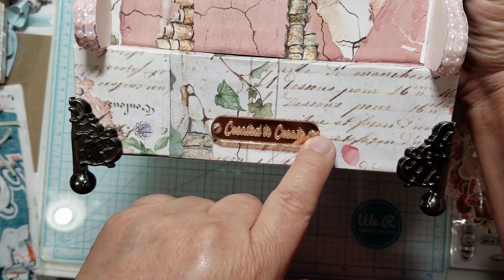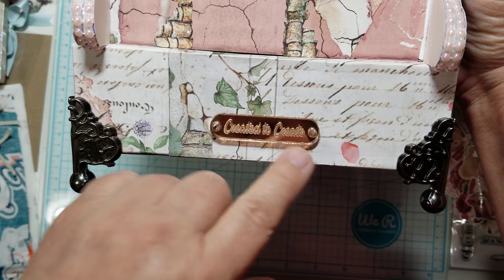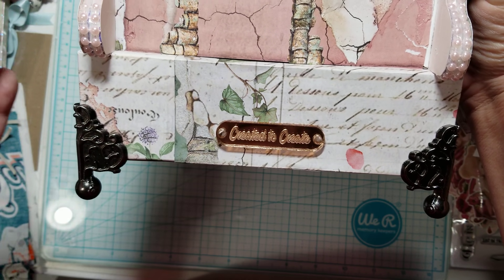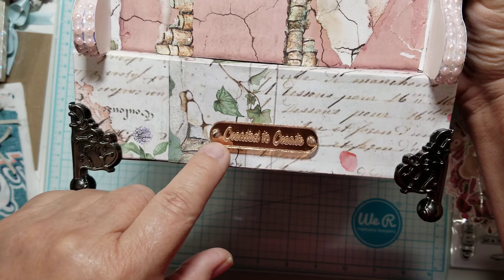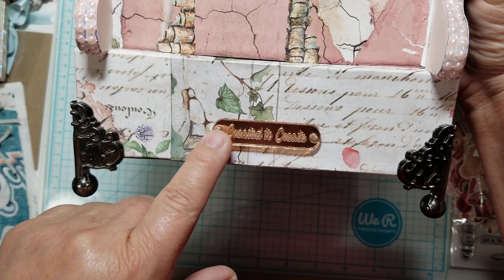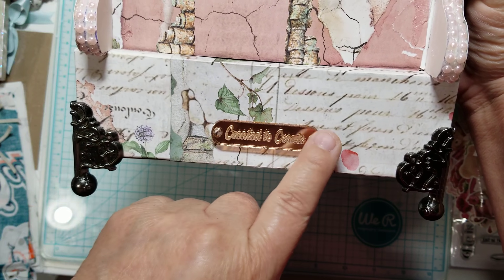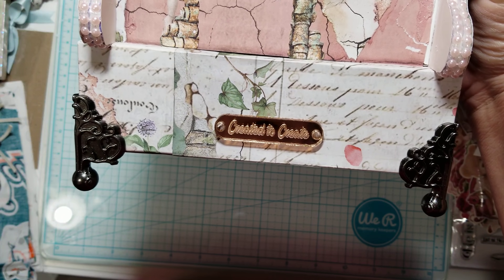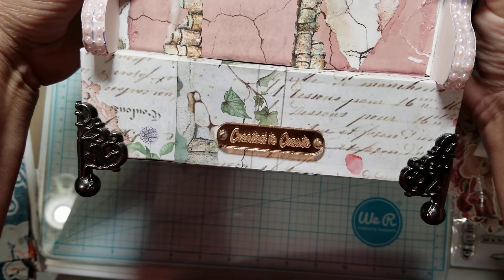It says 'Created to Create' and it does have holes on either end that you can add brads or screws or whatever you want to put it on with. But on my typewriter, because I already had it done, what I did was I just glued it on. I could glue in some brads so it'll look like I used brads on there, but I haven't done it yet — I just got them in yesterday.